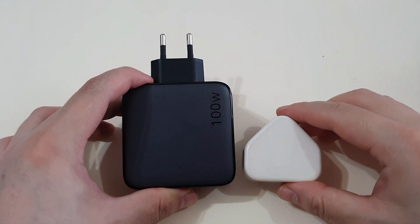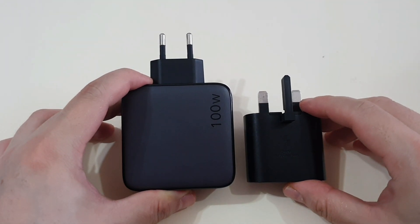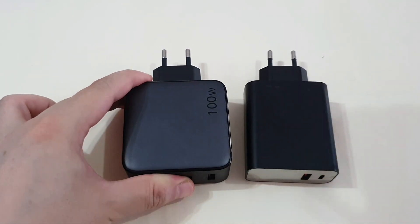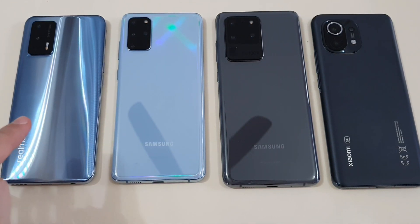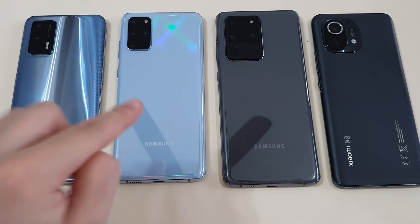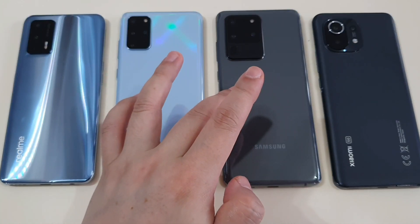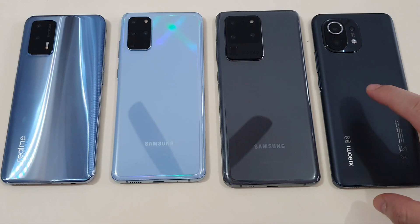For comparison, this is the original Apple 5W charger, and this is the 25W Samsung original charger, and this is the 45W Basis charger which I bought last year. I have four phones with me: the Realme GT that supports a maximum of 65W of Dart charging, the S20 that supports a maximum of 25W of super fast charging, and the Xiaomi Mi 11 that supports 55W of maximum Turbo charging.